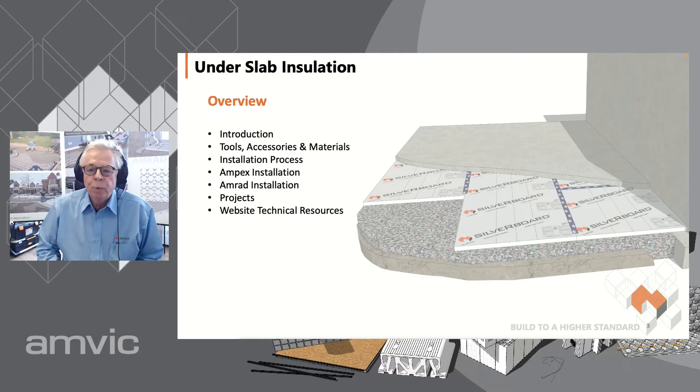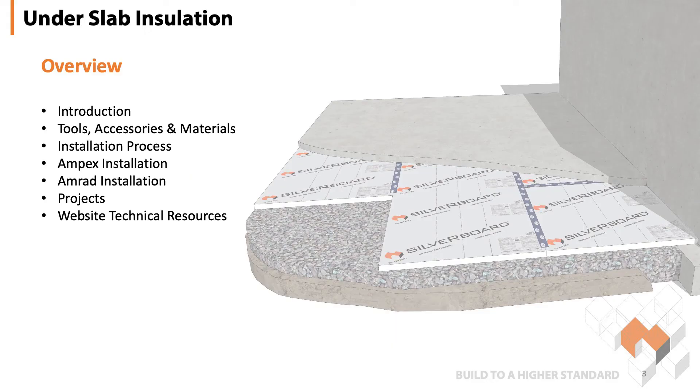Today we will be talking about AMVIC's products that can be used under a concrete slab. We will cover tools, accessories, and materials as well as the installation process. We will go into more detail with AMPEX and AMRAD installation process as they are a more unique and sort of new product to our lineup.